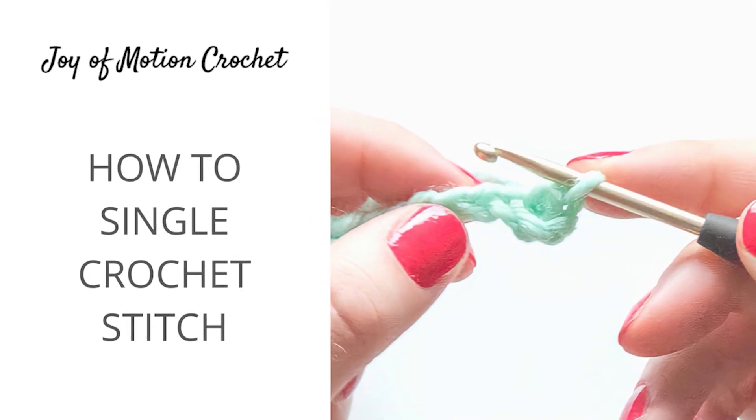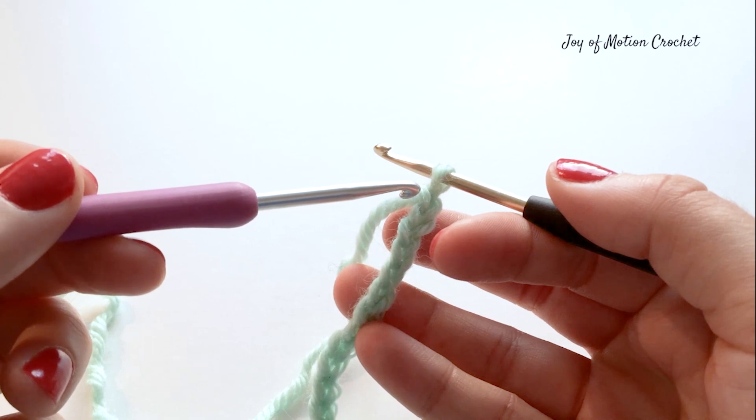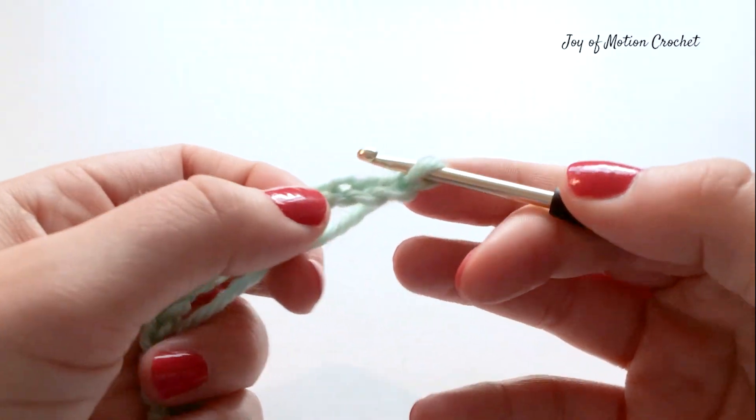Welcome to this tutorial on how to crochet the single crochet stitch. It's one of the most basic crochet stitches you're going to learn. Start by counting three chains down from your foundation chain and then insert your crochet hook into that chain.